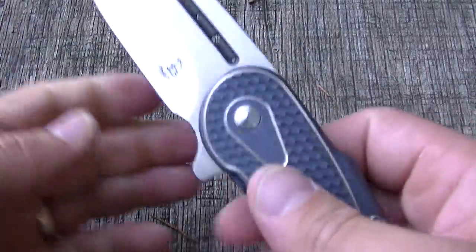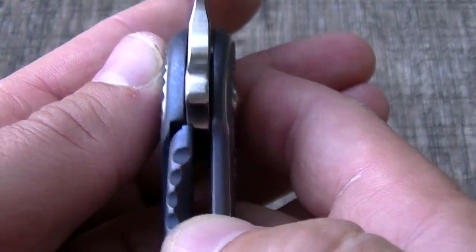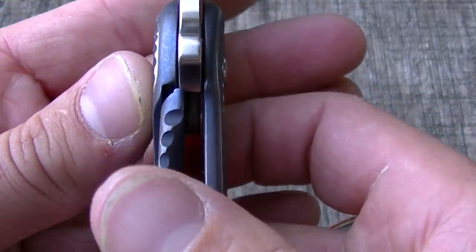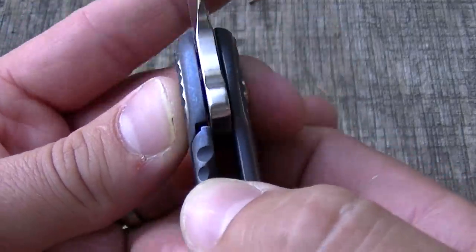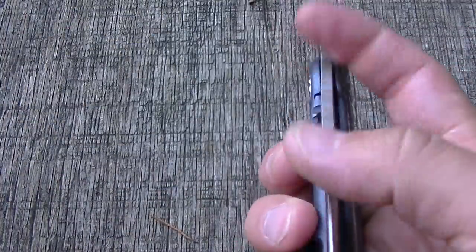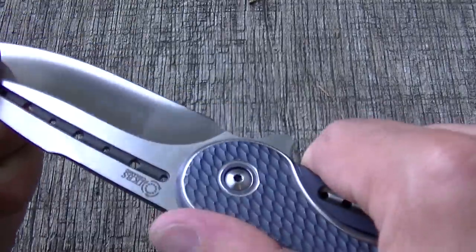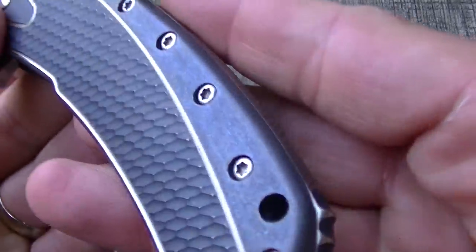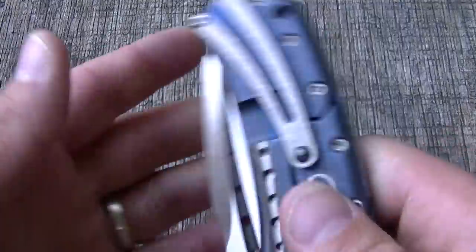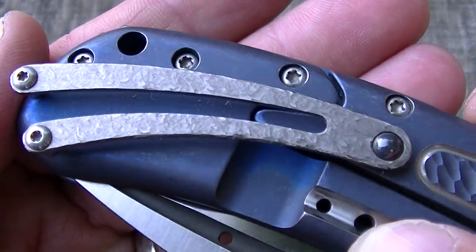There's no side-to-side, no up-and-down play. You can see the lock engagement is pretty early — a lot of people like it that way, though personally I'd like to see it a little deeper. That's just my personal preference; I think Todd Begg knows what he's doing, and it's very sturdy so it's doing its job. The blue anodizing is just gorgeous — if I had to guess, this is right around 25 volts over a nice satin semi-shiny stonewash finish.